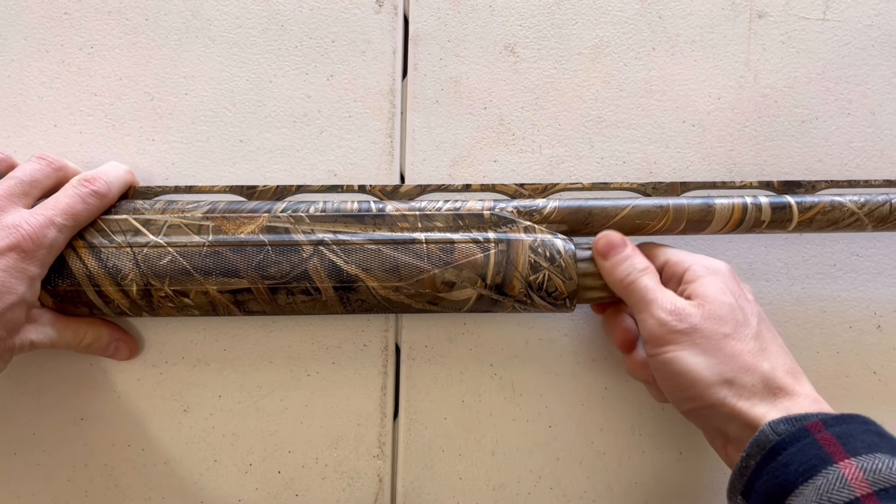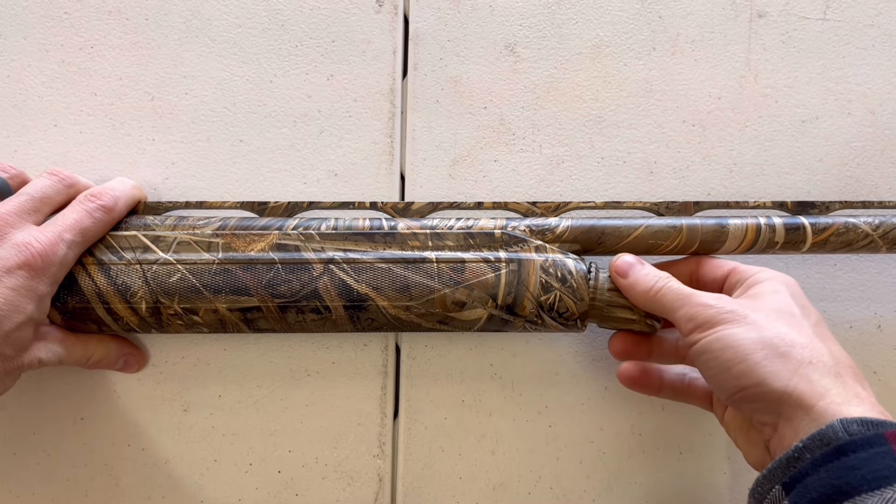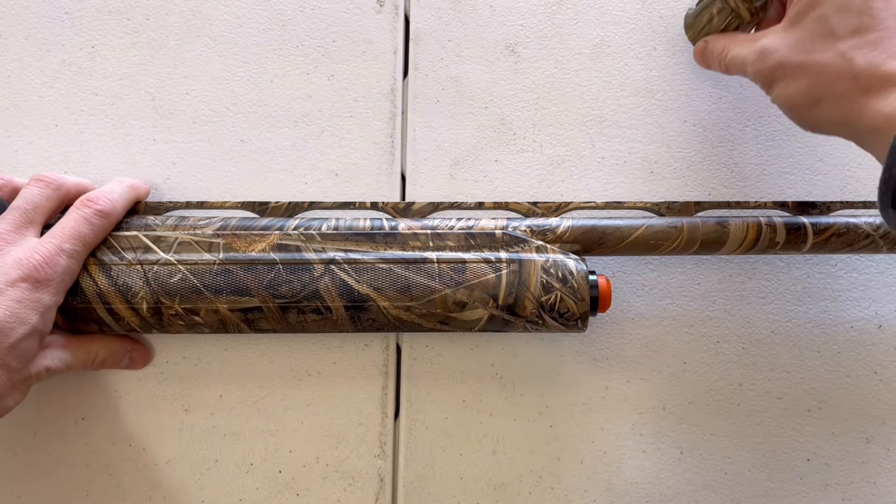The first thing you're going to do is unscrew the magazine cap — sometimes also referred to as the barrel nut. You're just going to twist that counterclockwise and it should pop right off.